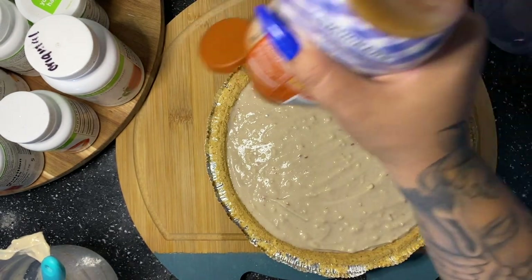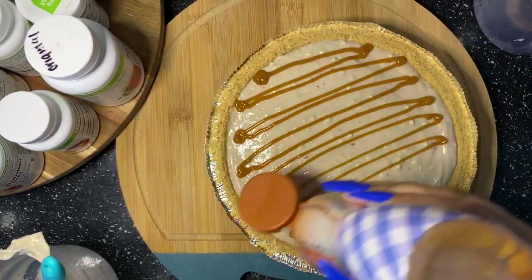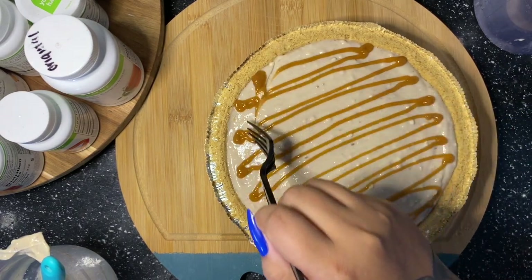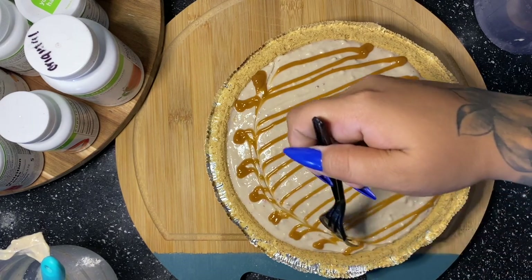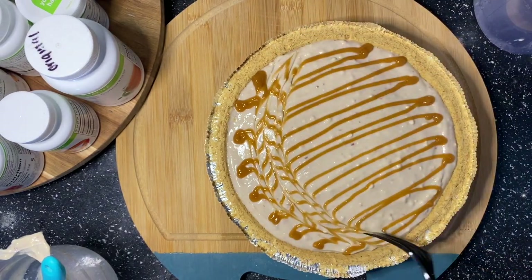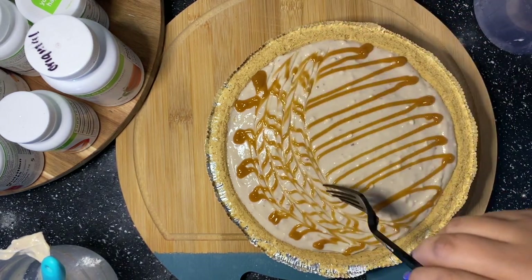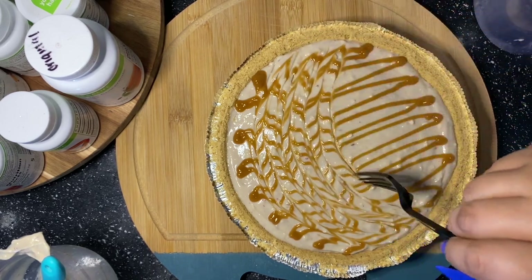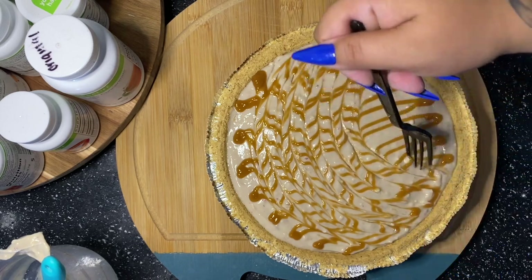Now this is my Smucker's sugar-free caramel, and I'm just going to drizzle that across the pie. Once I get it all drizzled, I'm going to grab a spoon and curve it back and forth to create more of a cute little design — it makes it more pie-like. If you want to be a little extra, it just takes a couple of seconds and makes a really big difference in the way the pie looks.